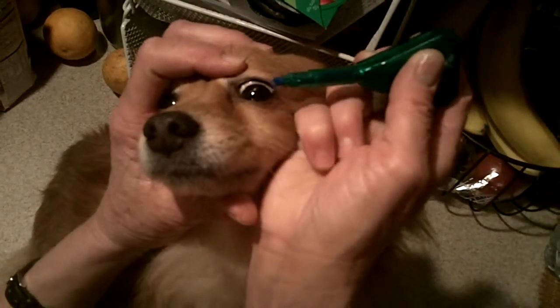It's as simple as that. Open the dog's eye up, take it, rub it across there, let the dog blink and voila, you're done.